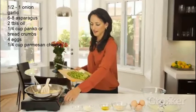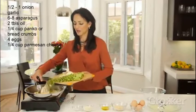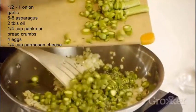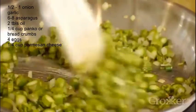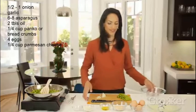Now we're going to add our asparagus. Our onions have started to get a bit transparent or translucent, and we're just going to push our asparagus in there. Then we're going to remove this from the heat while that's cooking.